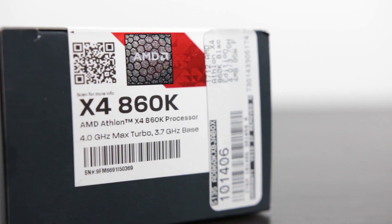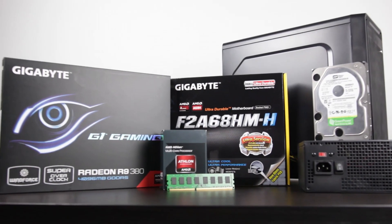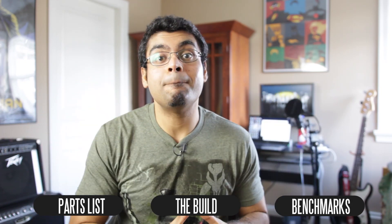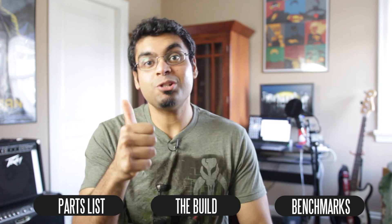What's up folks, this is Waj. In this video we're going to do a build guide for a budget-based gaming PC that's under the $400 mark. We're going to concentrate on AMD specific parts, and I think the best possible configuration starts with the AMD Athlon X4 860K, paired with the R9 380 from Gigabyte. This will be a powerful system, versatile for day-to-day tasks and excellent for gaming at full high details at 1080p, with benchmarking later in this video.